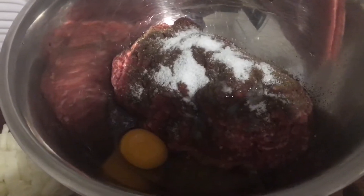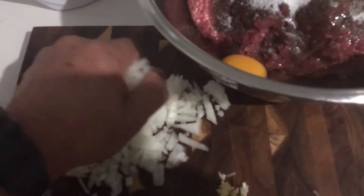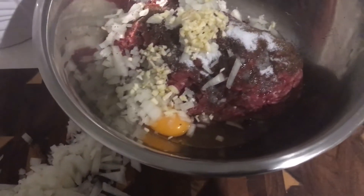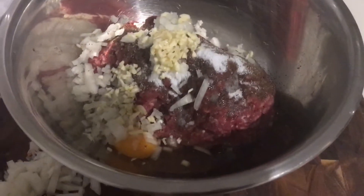Mix all together. You need to put your chopped onions, all of them in, and then all of this — all inside. And then mix them all together. Very simple technique.